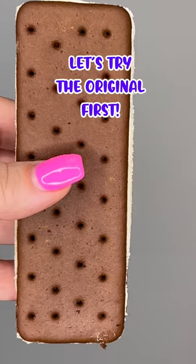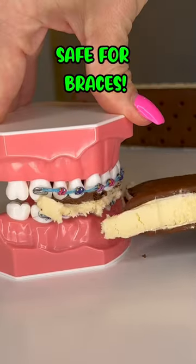Freeze-dried ice cream versus braces. The frozen ice cream sandwich is actually really soft — this is safe to eat with braces on.